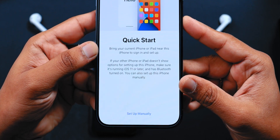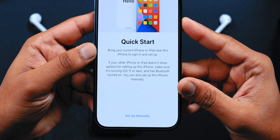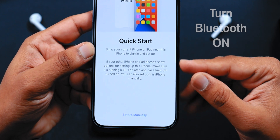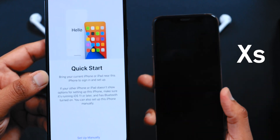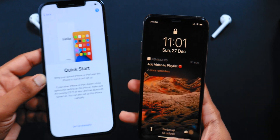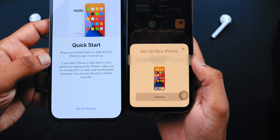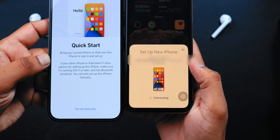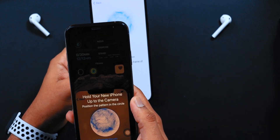This Quick Start method will set up everything automatically — no iTunes or iCloud needed. You need to have Bluetooth turned on on your old iPhone. This is our iPhone XS which we are using to transfer the data. This is the pop-up you should get on your old iPhone to start this transfer process. Hit the Continue button, then hold your old iPhone camera over your new iPhone to scan the image.